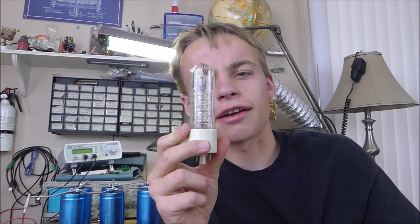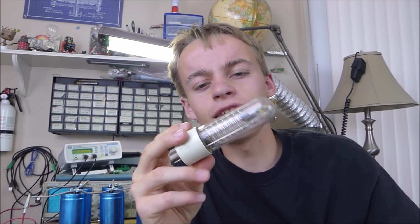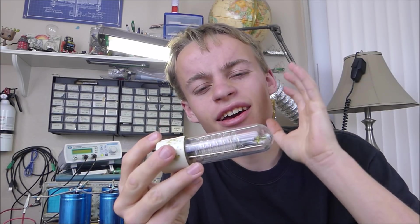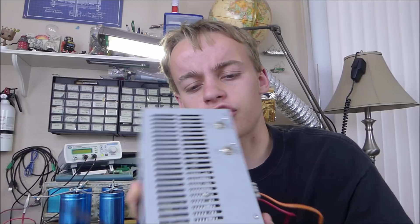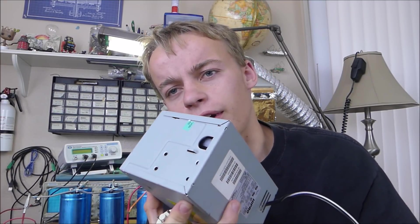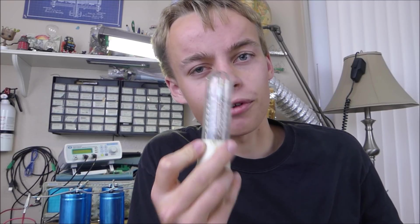In a previous episode of Tannertech, I tried to light off this gigantic xenon light tube. This xenon light bulb is extremely big, and I think it can discharge a huge amount of current into a xenon flash — something extremely bright. At first I tried launching it off with this capacitor bank that I had, which runs at approximately 1,000 microfarads at maybe 400 volts, but I've had a slight upgrade in capacitor bank technology since then, and today we're going to try and light off this light bulb for good.